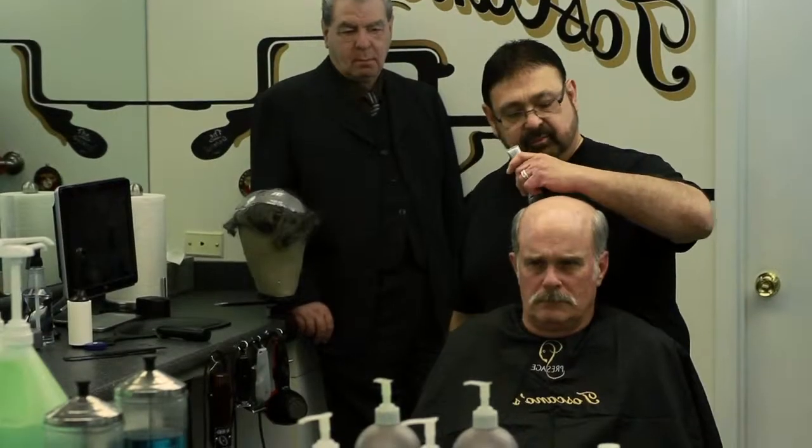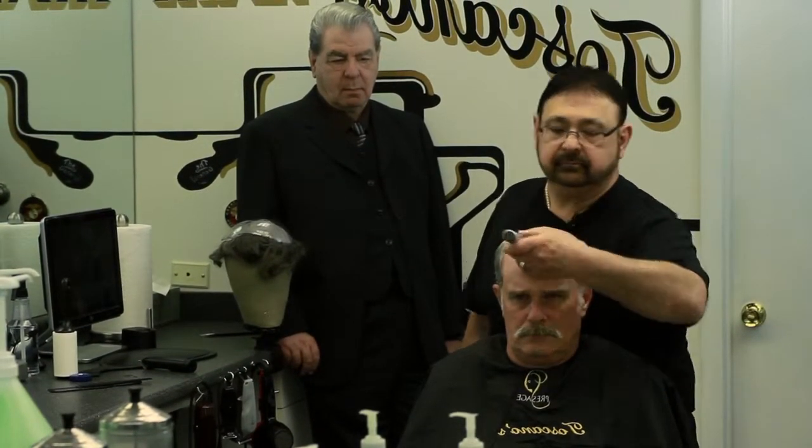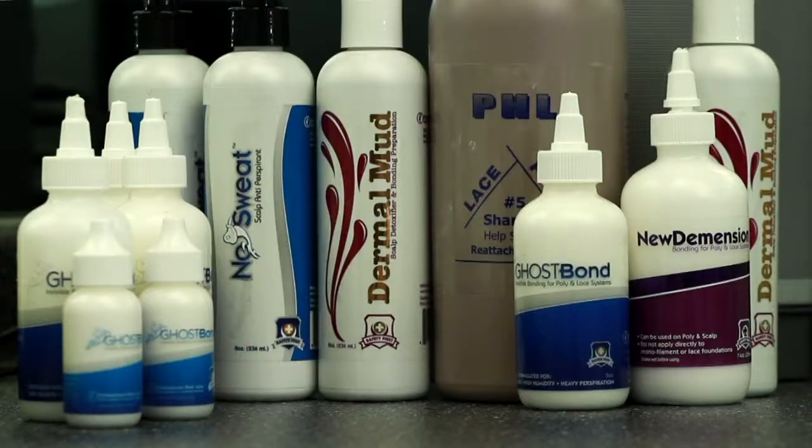We have an international educator who's been with us for 12 years, Jimmy the General Toscano. He is going to take you through all the steps and all the products that work in conjunction with each other to make the science of bonding work.